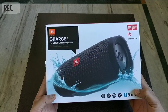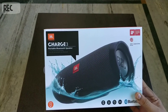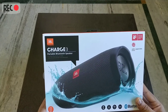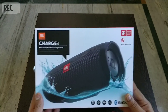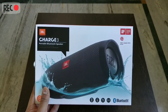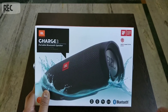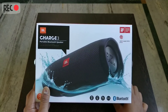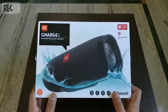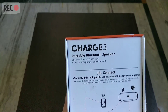This is our JBL Charge 3 — pretty cool! JBL by Harman, Charge 3 Portable Bluetooth Speaker. Here you can see the Red Dot Design Award 2016 winner mark, which confirms that it is original.